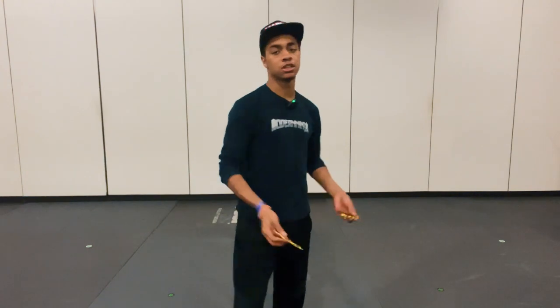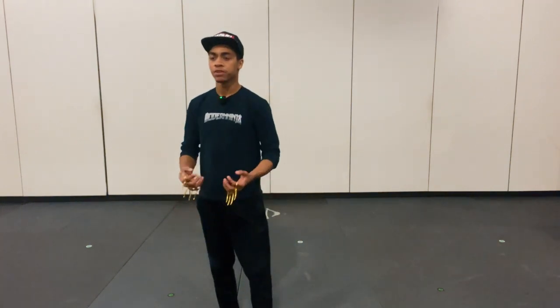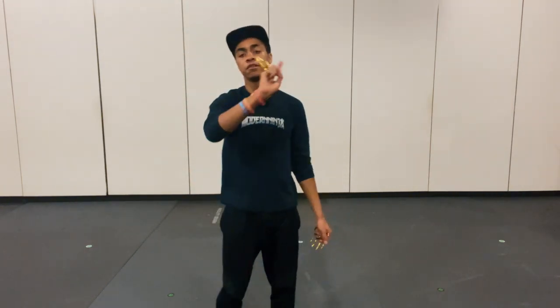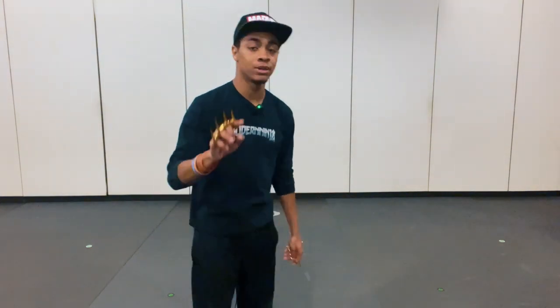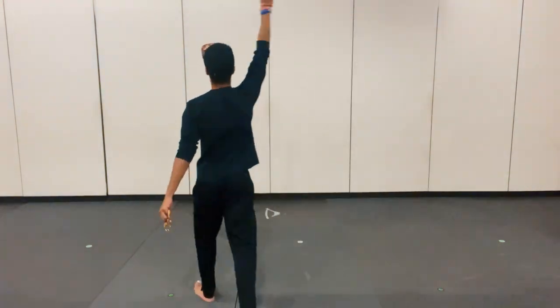Just so you guys know, in case you haven't seen the previous episodes: I'll be using these brass claws simply because I don't have the other type of Wolverine claws. If you want to get either one, I'll leave links to both down in the description. I am sick right now, so doing all these at once is a struggle — if you could drop a like for me that would be great. Anyway, let's get started.